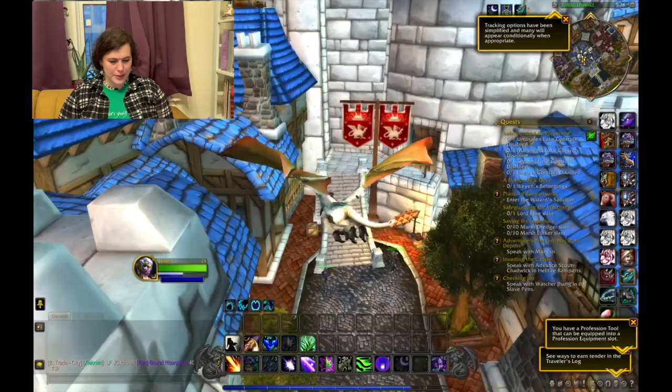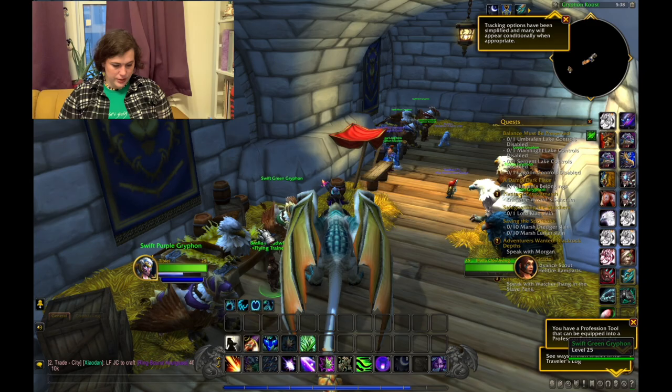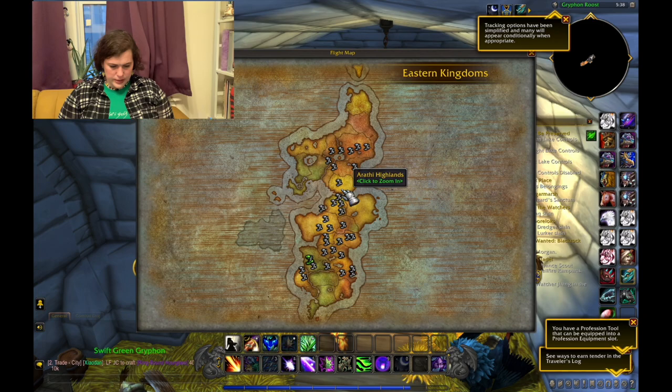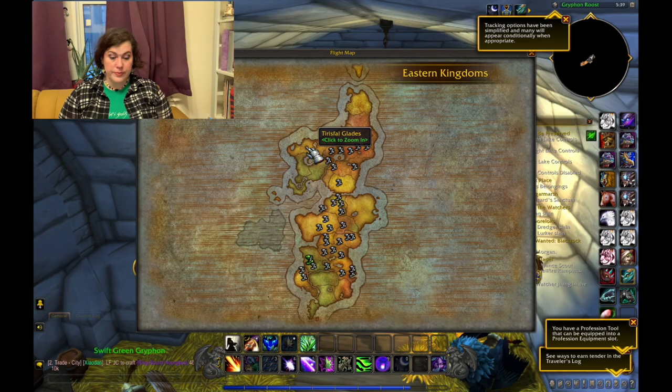Now Winterspring if I remember correctly is where the gnomes hang out. There we go. Let's see — Winterspring. Oh wait, I saw Feralas. That was one of the places it's supposed to be at. I haven't explored that area, so we're gonna fly closest to it and then fly over there.